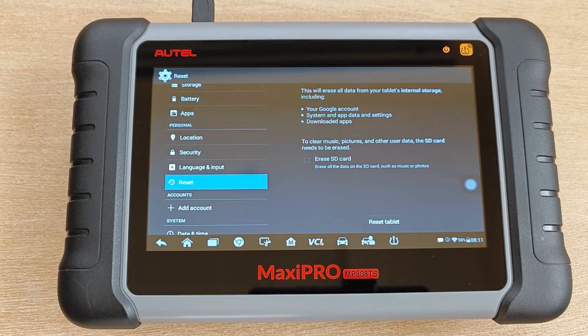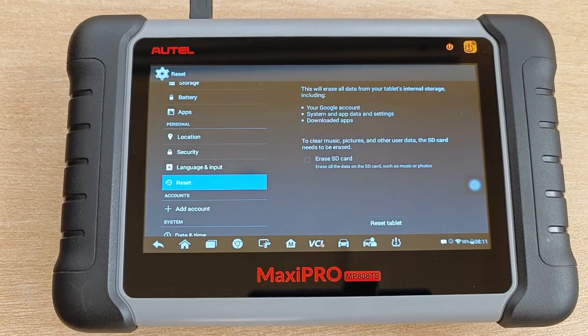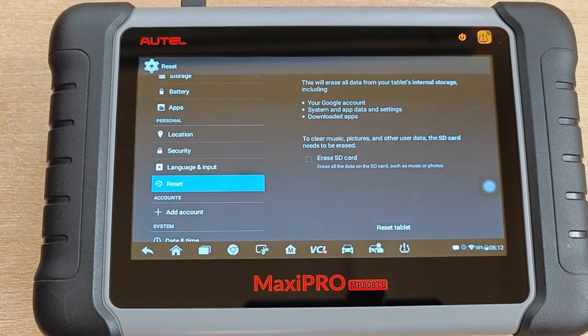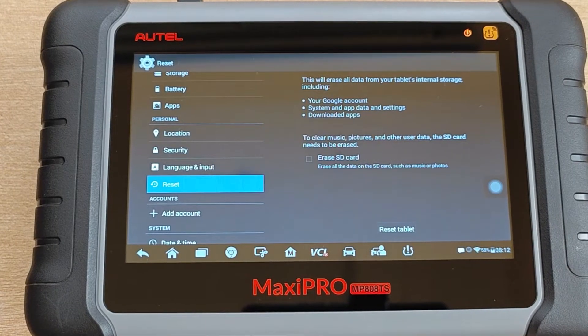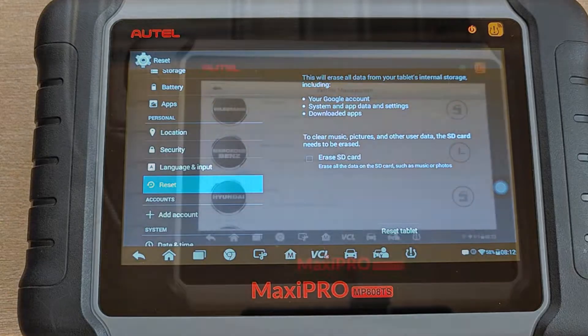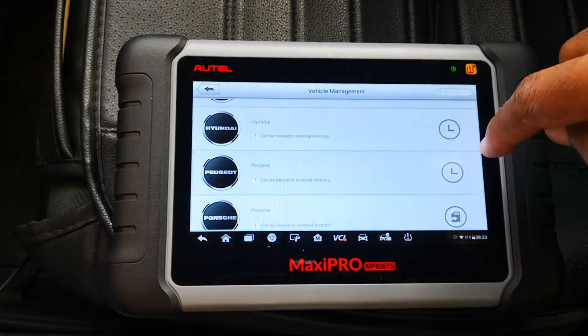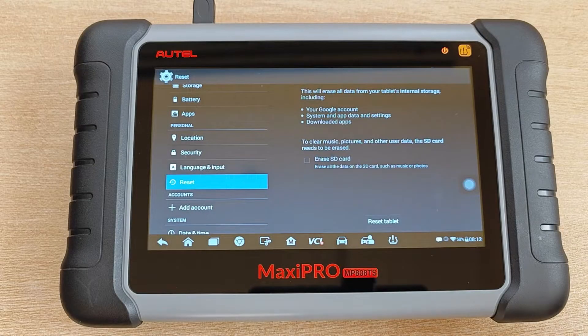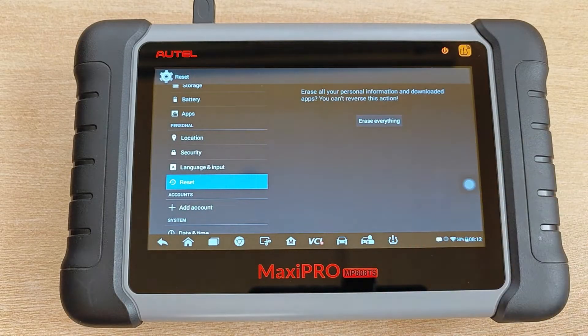This will erase all the data from the tablet's internal storage including Google accounts, system and app data, settings, and downloaded apps. To clear music, pictures, and other user data, the SD card needs to be erased due to space constraints. I moved some of the heavy German cards to the SD card in a previous video, so for now I'll leave this option unchecked. Reset tablet.